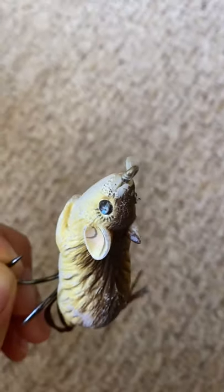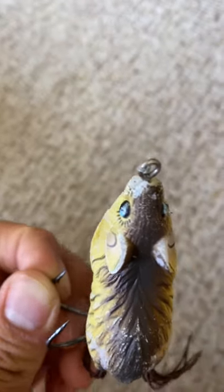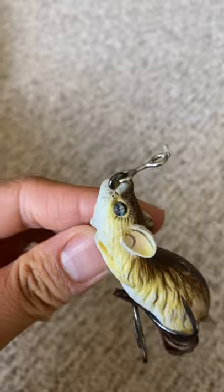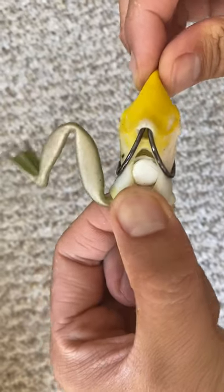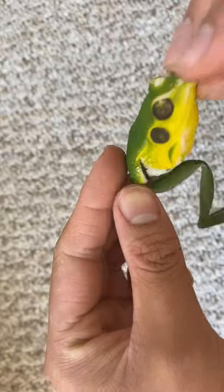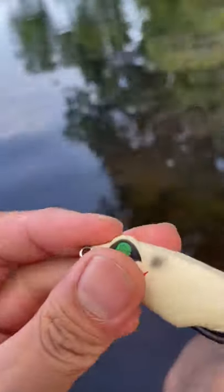Most frogs in weedless topwaters are hollow-bodied, and over time what happens is the hole attaching the hooks to the body gets wider and wider, until it gets totally worn and the hooks start to slip out, even without a hook set, or a whole stutter forms and the lure starts to sink. Most hollow-body topwaters I use last a year tops, but many crap out on me within just a few months.